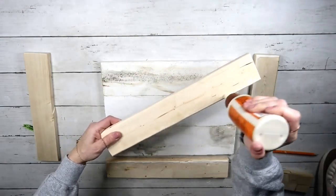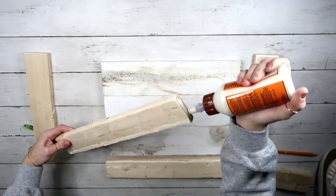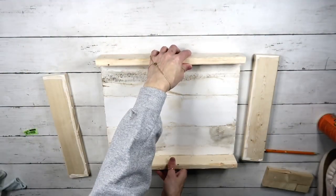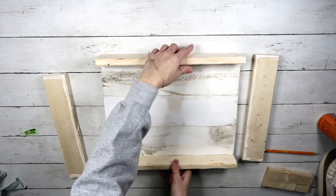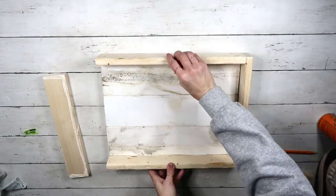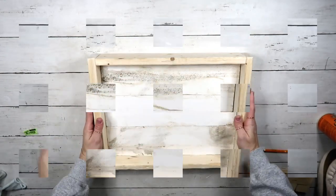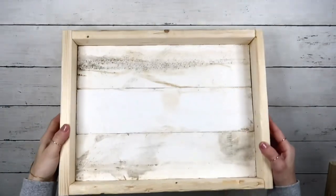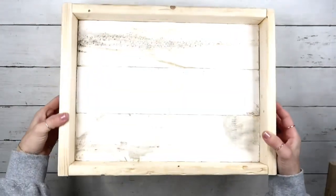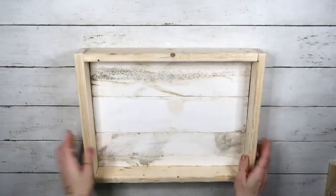I would probably use a nail gun as well just to secure it, however my nail gun got recalled so I had to return it. But definitely if you have one, that will be extra security to put in a few places to keep everything nice and secure. After leaving this overnight, everything is really really secured and the wood glue caught on pretty well.